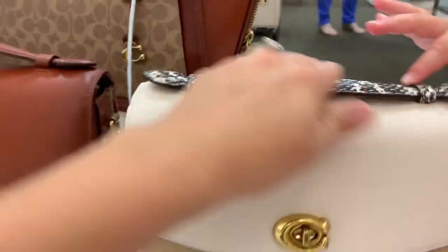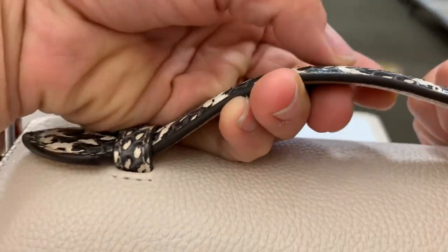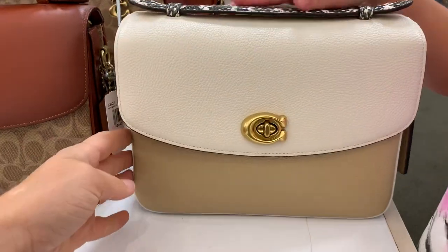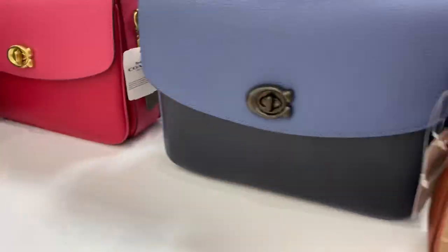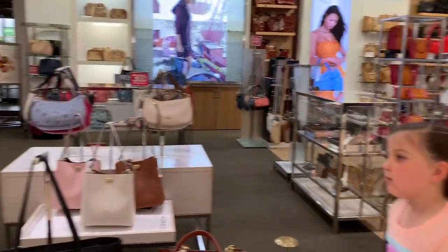Does it feel good? It does. I like that. You can feel it. You see it's like raised up. Ignore my nails, guys. But that's so pretty. It's all the pretty colors they got so far. This is at Dillard's. Yes.